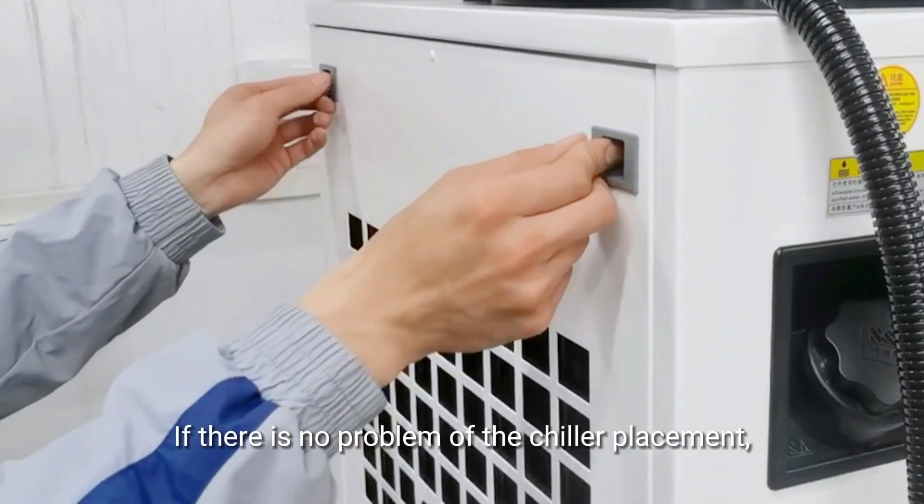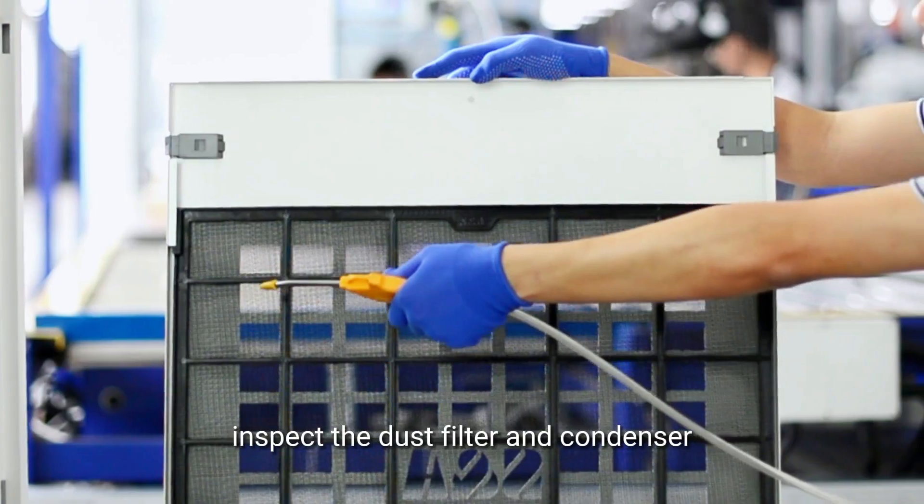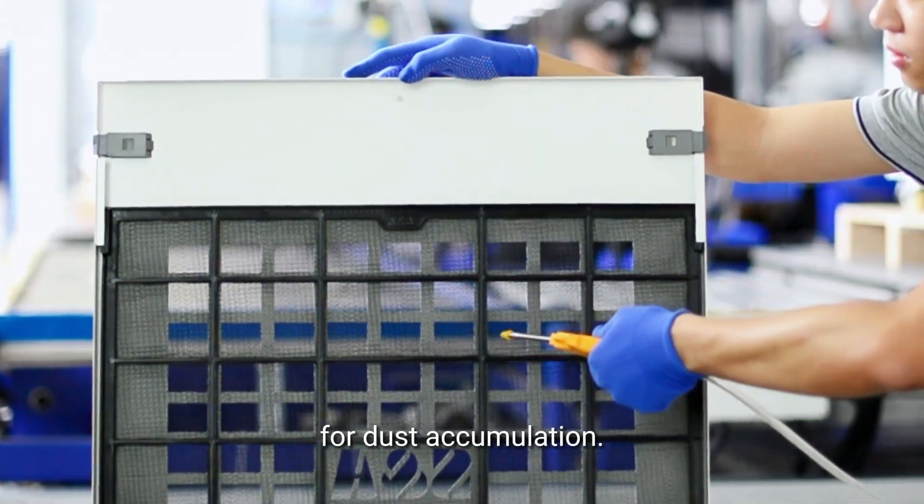If there is no problem with the chiller placement, inspect the dust filter and condenser for dust accumulation. Clean the dust filter using an air gun or water if needed.